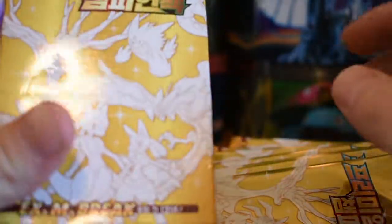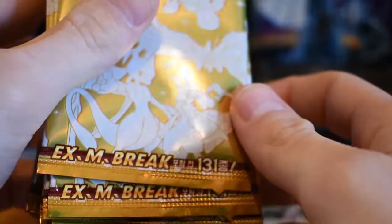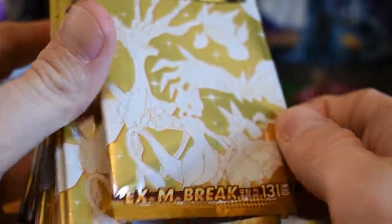The packs are really small, the box is really, really poorly made. It looks like there's five cards in each pack. It's EX Mega Break cards.